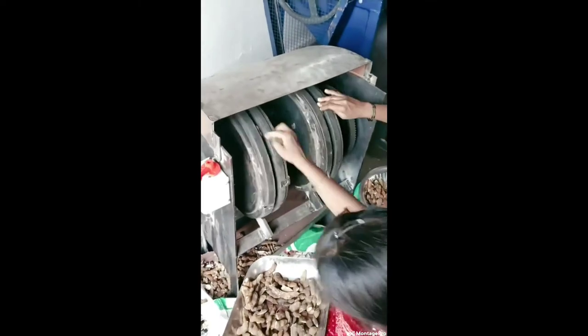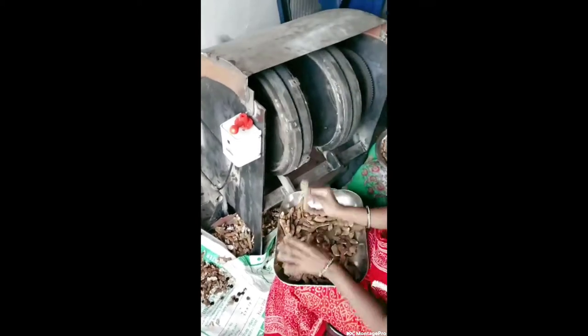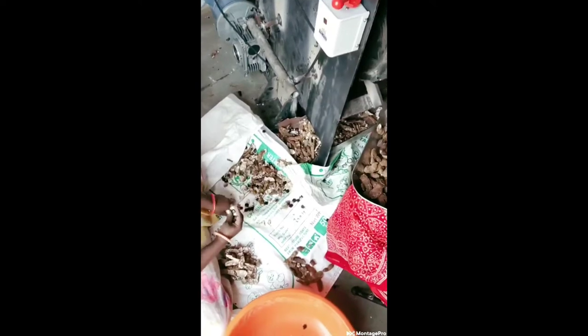Output efficiency ranges from 55 kg per hour. The entire tamarind seed removal machine is manufactured with high-quality mild steel. Export quality finish is matte powder coated, and the machine operates on a single-phase power supply.